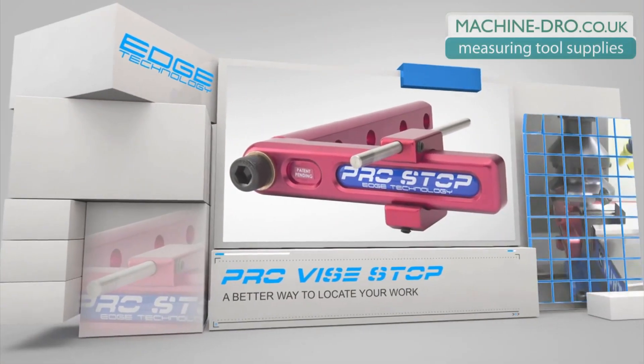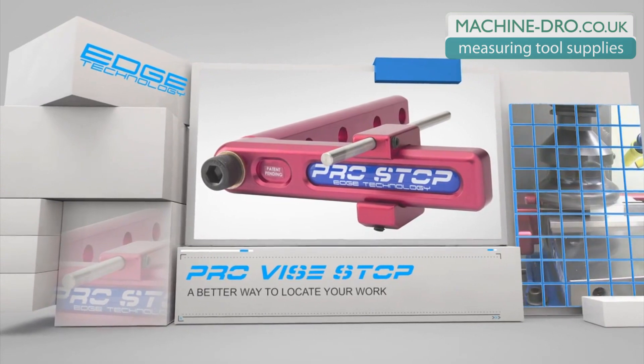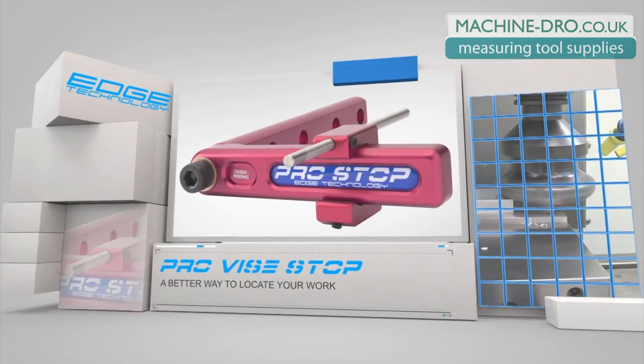The Pro Vice Stop by Edge Technology is the world's first vice stop with the CNC machinist in mind. It is extremely versatile, allowing you to quickly position the hardened steel stop rod at any location you need.